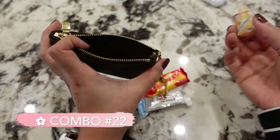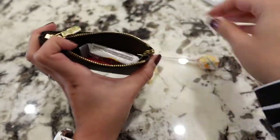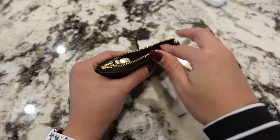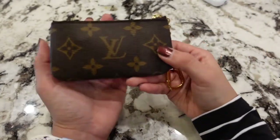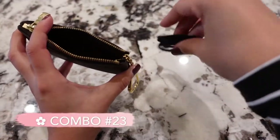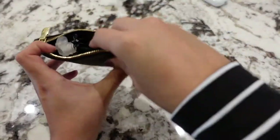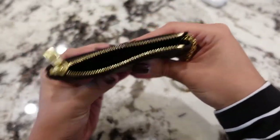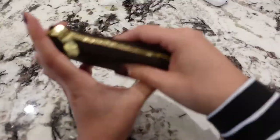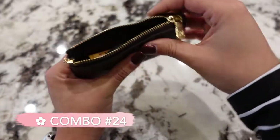If you like snacks, you can have Starburst, a mini Kit Kat, and a full-size Dum Dum lollipop in there. For hair accessories, I have four hair ties and three clips — stick some bobby pins in there too since they're very thin. And because the hair ties are slim, you can even add a chapstick alongside everything. There's your hair friend.